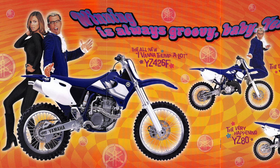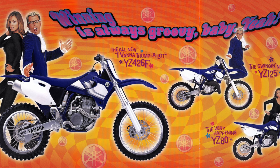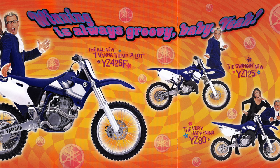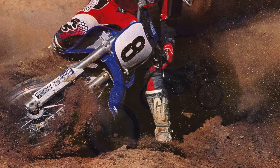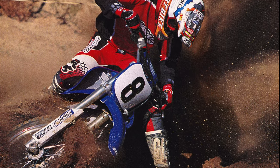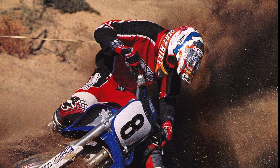The new motor displaced an additional 26cc's and offered a completely new personality on the track. Whereas the original YZ400 pumped out a smooth and electric style of power that pulled from the bottom to the top without any hit or drama, the new YZ426F barked out of the hole and snarled through the midrange. The new motor was much more like a traditional big-bore four-stroke in its personality, and a significant departure from the rev-happy 400F. At the time, most racers seemed to like this change, and the YZF continued to dominate the big-bore four-stroke wars.